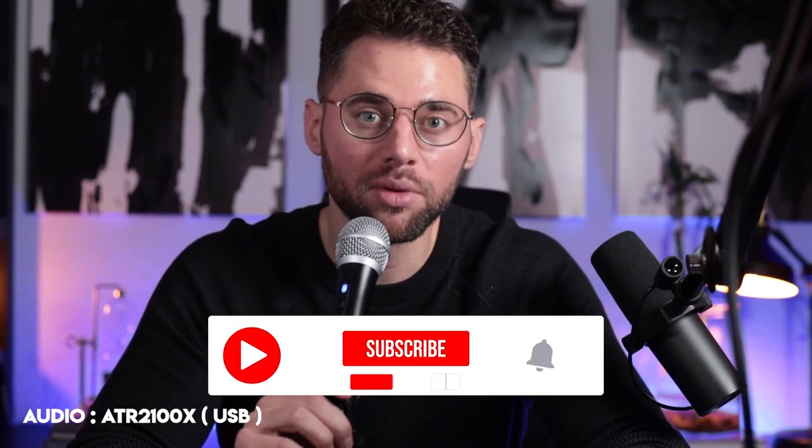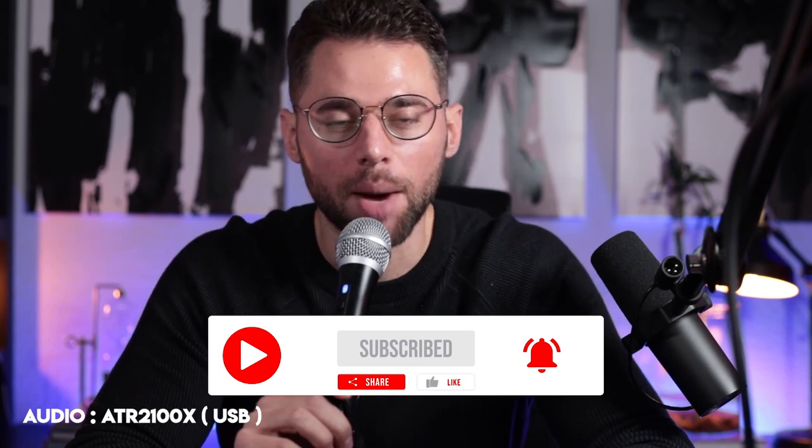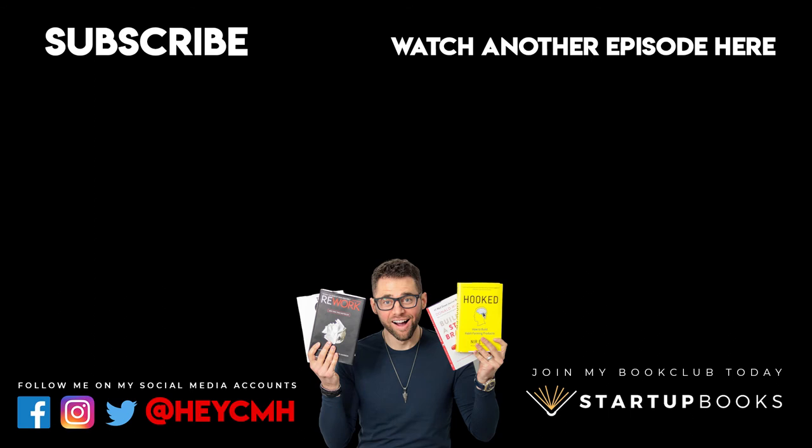Don't forget to like this video, subscribe for more videos like this, hit the bell for notifications on future videos, and drop a comment below. And don't forget about our flagship program called Startup You, where we help people turn ideas into revenue-generating businesses and turn people into superhuman entrepreneurs. I'll see you guys in the next one. Bye!